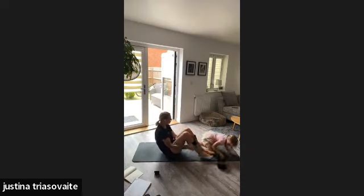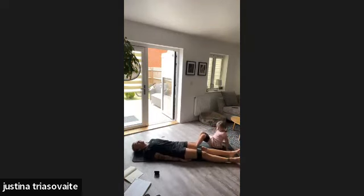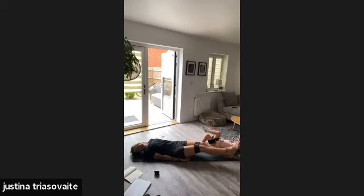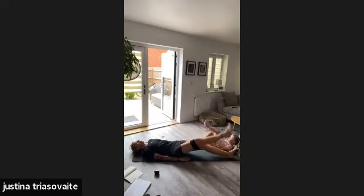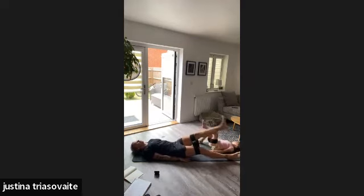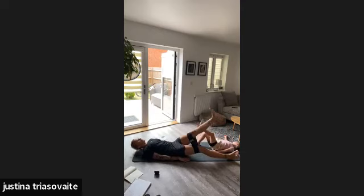Resistance band on — get your resistance band on. We're going quad leg raises — twenty reps. Four, five, seven, eight, nine, ten, eleven, twelve, thirteen, fourteen, sixteen. Good — add the leg. Twenty — nice one!